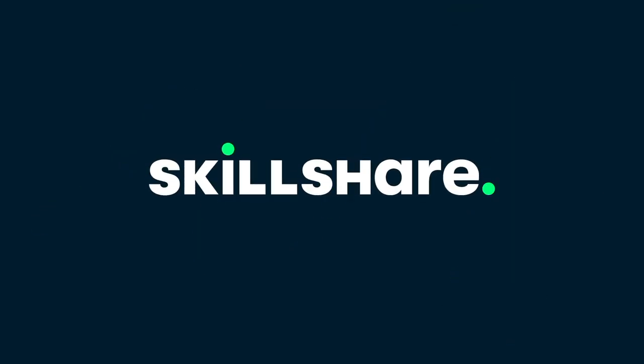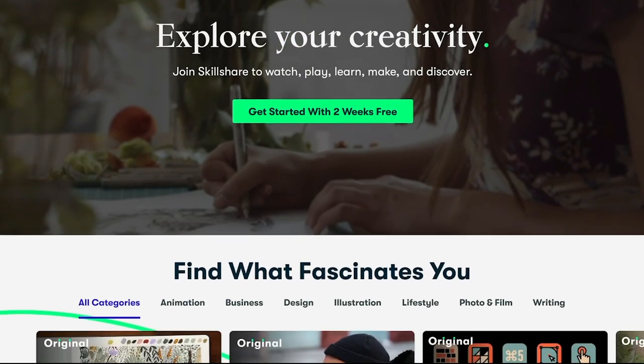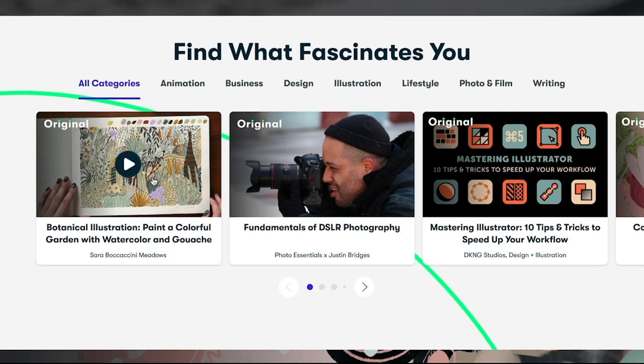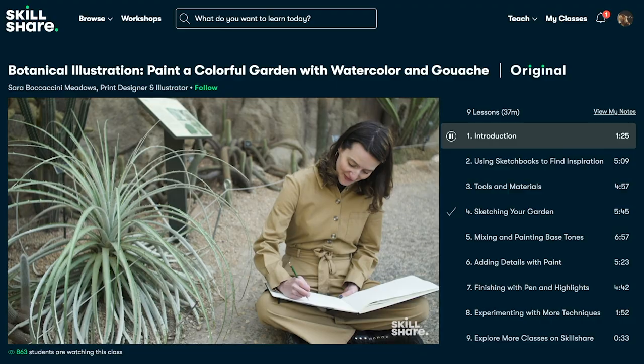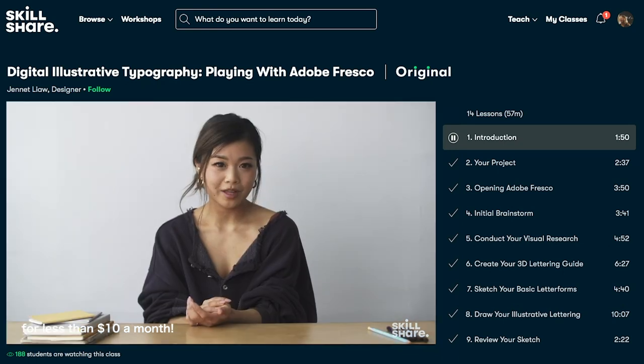If you guys have not heard of Skillshare before, they are basically this really cool online learning community for creatives. And they literally have thousands of convenient and super helpful classes that are also ad-free, which I love. And lately I've been really loving their entrepreneurship and freelance category, but they have so many categories that you guys can choose from.